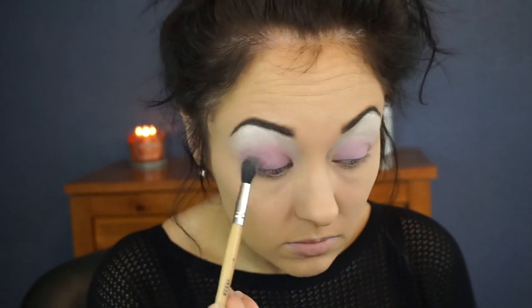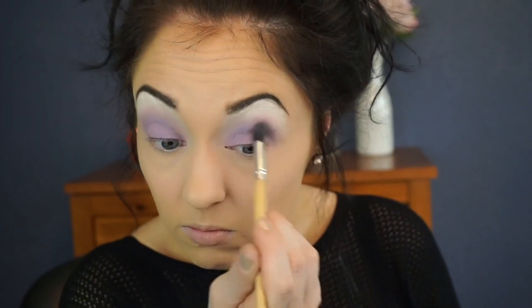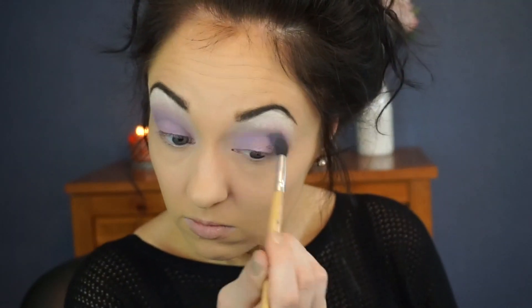Next I'm going to go in with Fishnet — this is a color from an Urban Decay palette that I've had for a while. I'm actually unsure if this palette is still available, but it doesn't matter — you can use any colors you want for this look. Even if you use a different purple from another brand, that's fine. There are so many dupes out there that will work perfectly fine. Next I'm going in with Ransom — just blend it into the crease area. Any darker color will work to add definition and depth to the eyes.